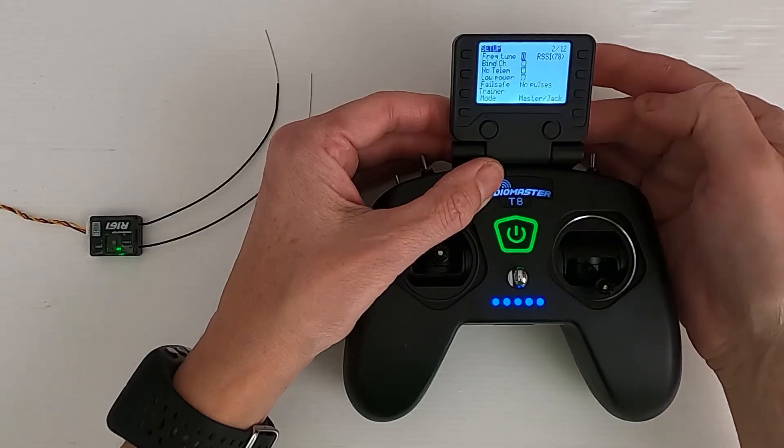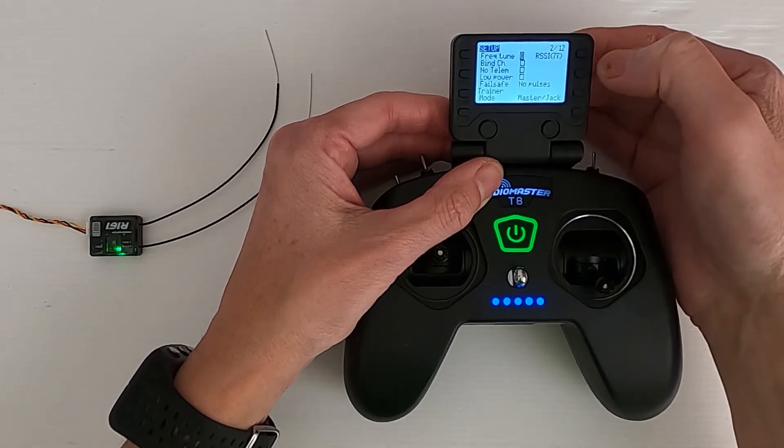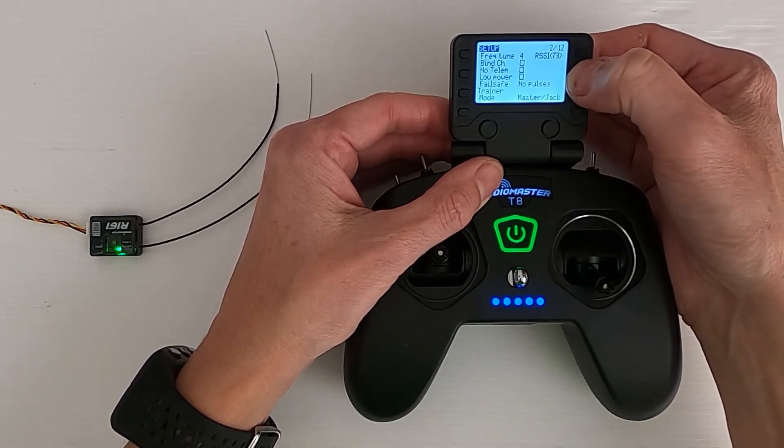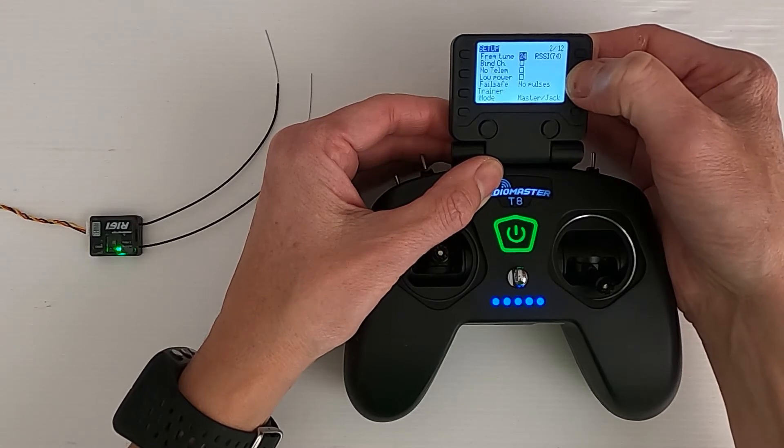But the first thing we're going to do is push enter and then we are going to go plus. Now what we're waiting for is the receiver to disconnect. You see it started fluctuating already.